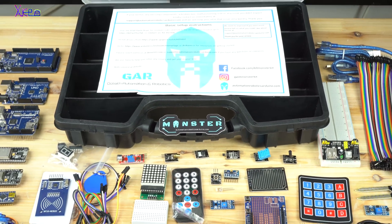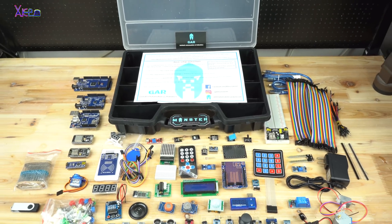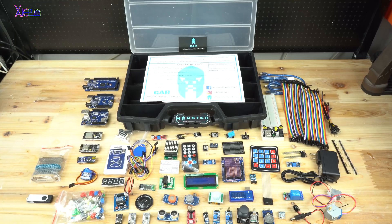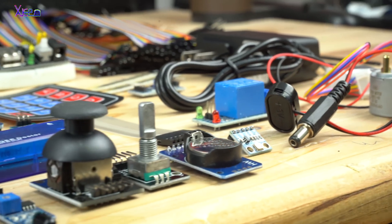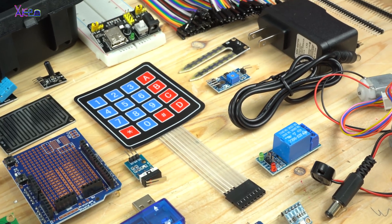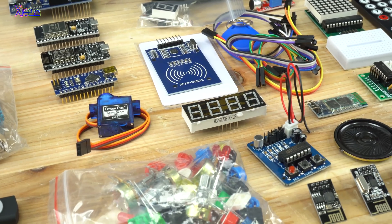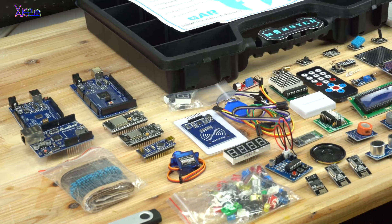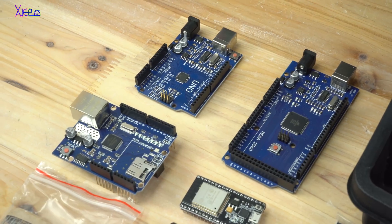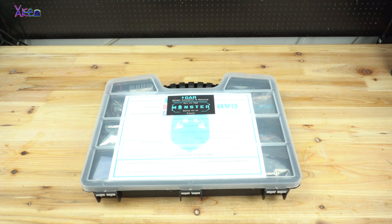Hello Hacktubers and welcome back to my channel Hacktuber. Today's unboxing video is all about the Monster Starter Kit for Arduino. In this video you will learn everything you need to know about all Arduino boards and sensors and modules for making amazing homemade projects with open source codes. Before I start unboxing, the links for this Monster Arduino kit are down below in the description box. Now let's start with this Monster Ultimate all-in-one Arduino starter kit unboxing.